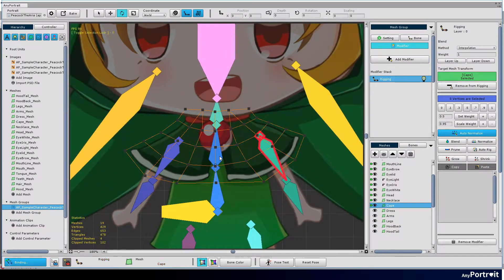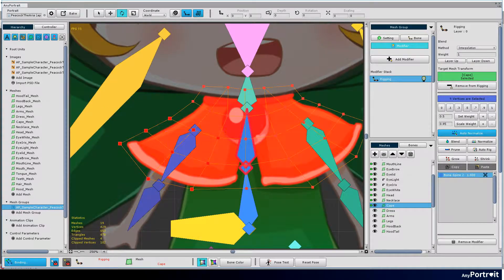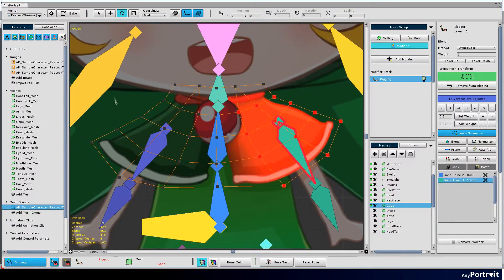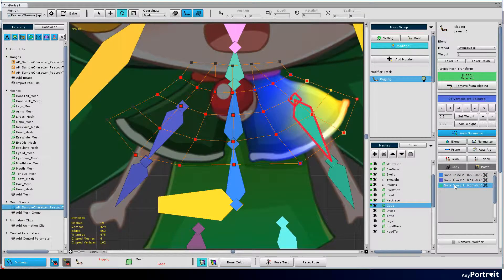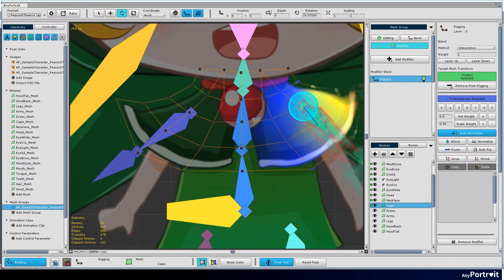Let's try rigging the cape mesh. As you move the arms, let's try rigging it properly.